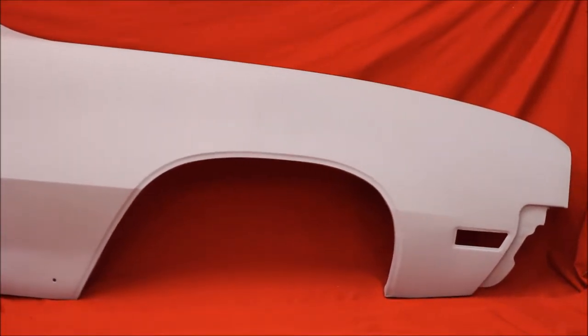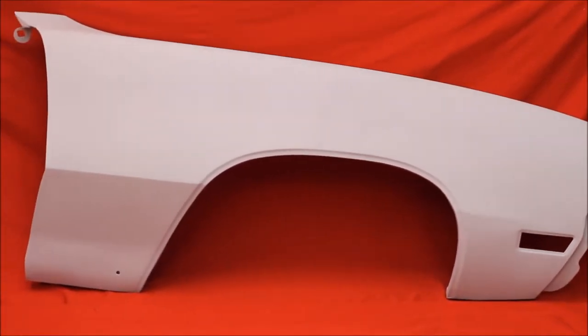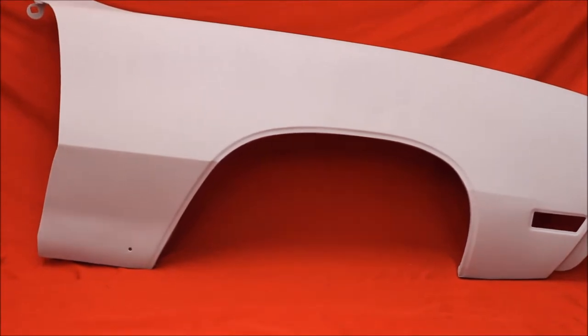There we go, another passenger side 70-72 Skylark fender. These fenders are bead blasted, rust free.